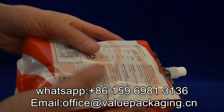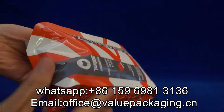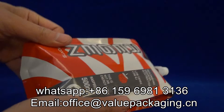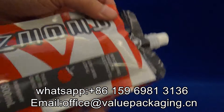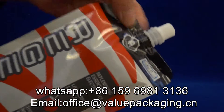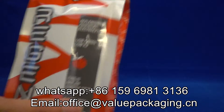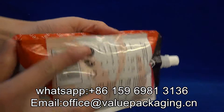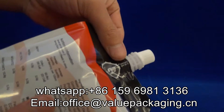Great print quality. Serious bag making. The spot. So it's a very nice one.